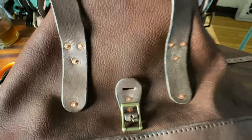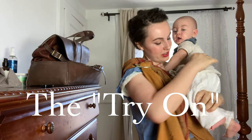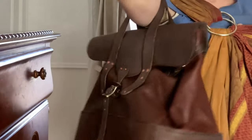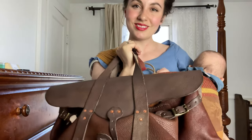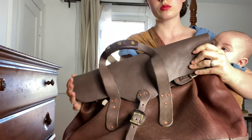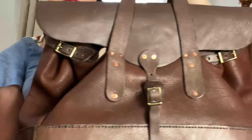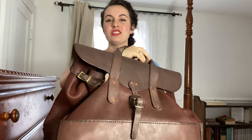And here's the finished bag! This was meant to be a diaper bag, so I'm trying it on and seeing how it is carrying my son, and putting my baby supplies in there. It's very nice. So here's the front and side and the back — I really like it.